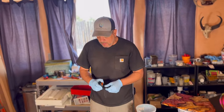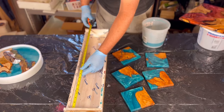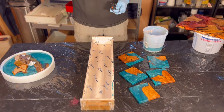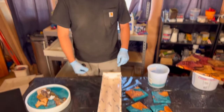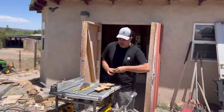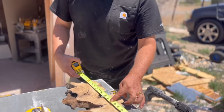We measured this out and it looks like we've got five inches by 25 inches, folks. So if we cut these in five-inch sections we're going to make five coasters. Now let's get our wood and get it placed in here and cut to size — that way we can get to the fun part: the pour. Our form is 25 by 5.